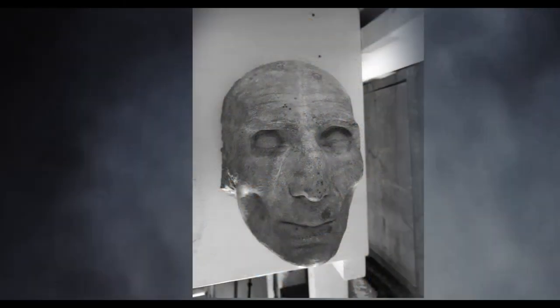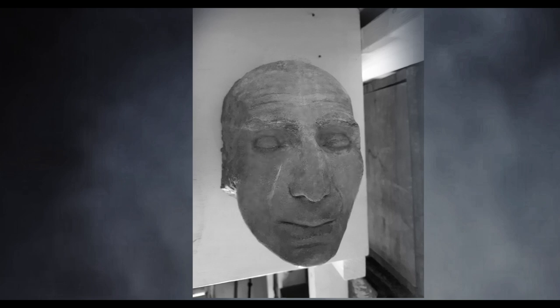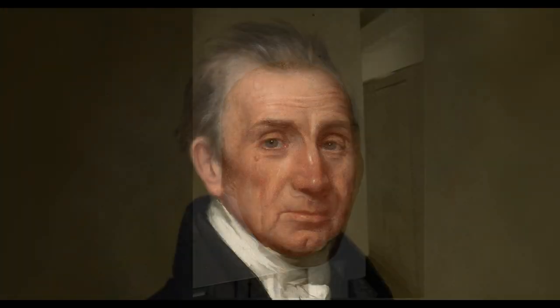In order to transform James Monroe's death mask into a lifelike representation, I had to reverse the effects of gravity and slightly lift the nose and lips. I also had to counteract the effects of death by filling in his eye sockets and cheeks. Since Brower had not opened the eyes in this mask, I utilized the eyes from Chester Harding's 1829 painting, as well as replicating the hairstyle.